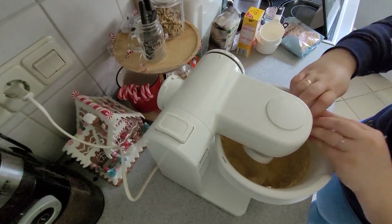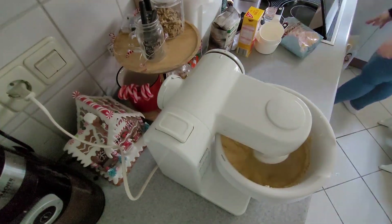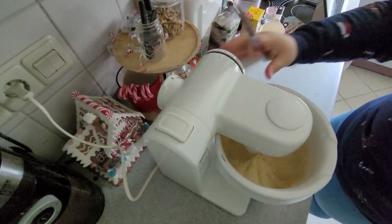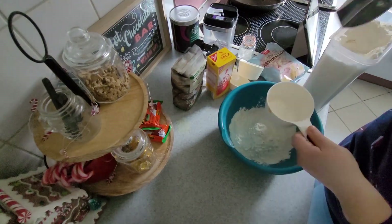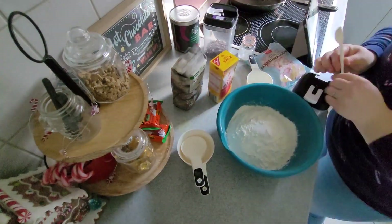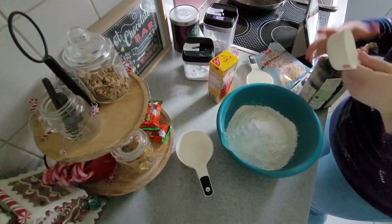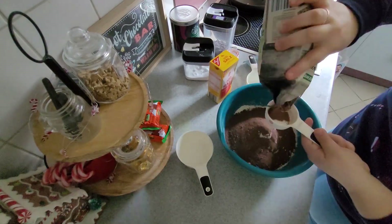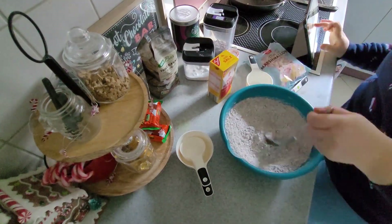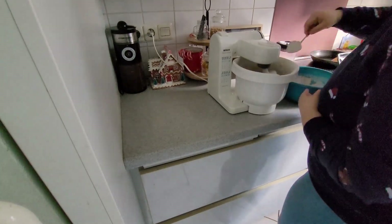I will put a recipe for those hot cocoa cookies in the description box as well. They turned out really, really good, and it was not a problem at all using real marshmallows instead of mellow bites. They maybe stuck a little bit to the parchment paper and to each other, but honestly not a problem at all. I would recommend trying them out — everybody really liked them. They're just really sweet, flavorful, and fun to make, so you should go ahead and try them out.